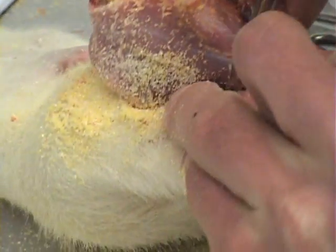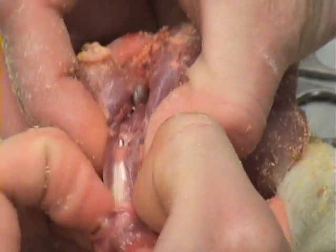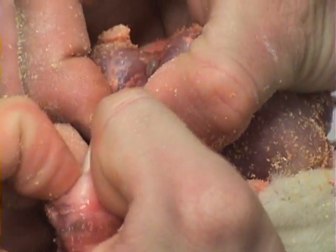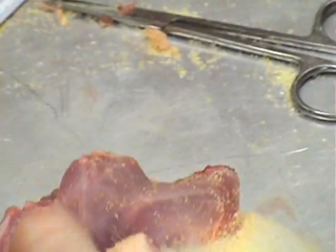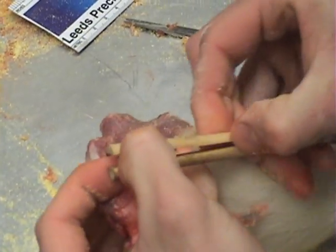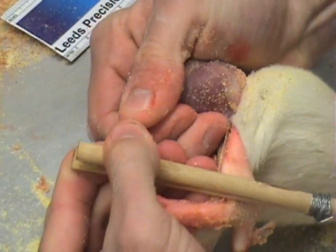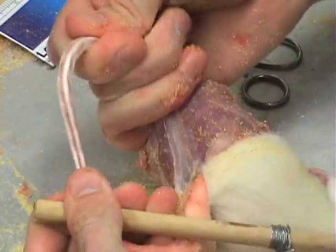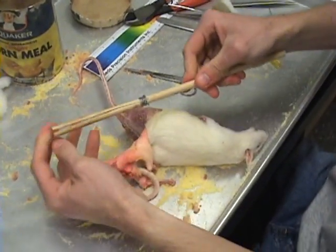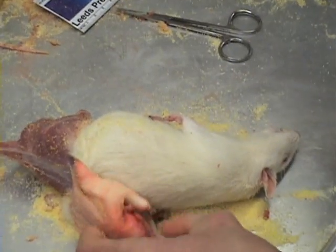At this point the tail will need to be stripped. For smaller animals, mouse size, the fingers and a firm grip should be sufficient to remove the tail. For larger animals, rat or squirrel size, a tail puller comes in handy — this is simply a split stick that helps to force the tail off. For animals such as a muskrat, the tail will need to be split on the ventral side and sewed up later.